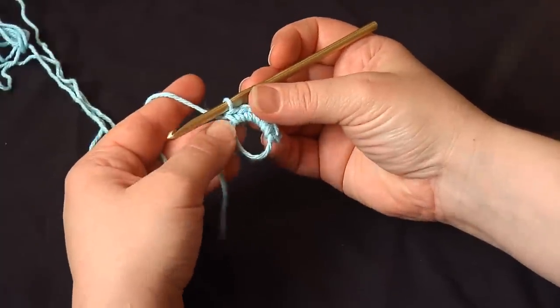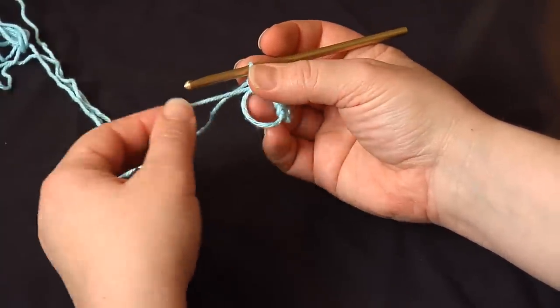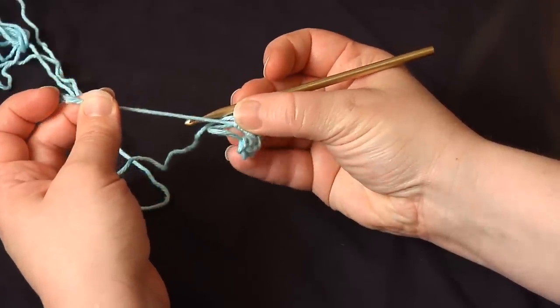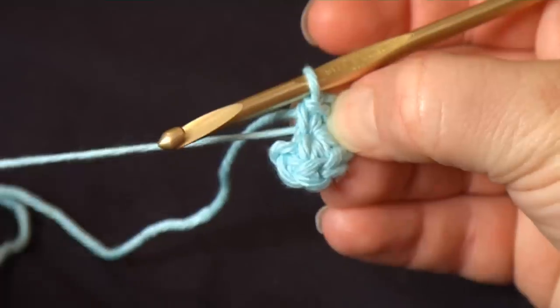So this is the magic part. Here it looks kind of like a ring, but if I take that cut end and I pull, that will cinch right up with no hole left in the middle.